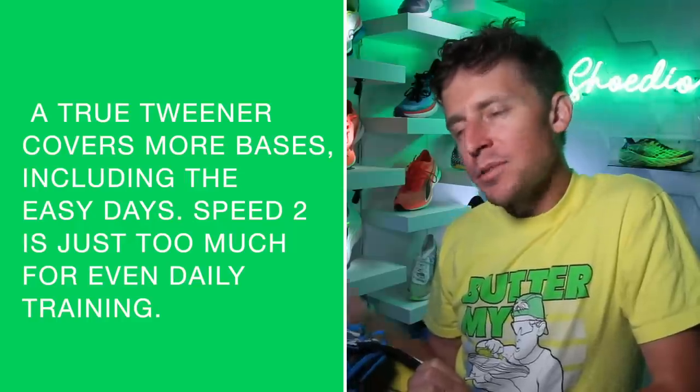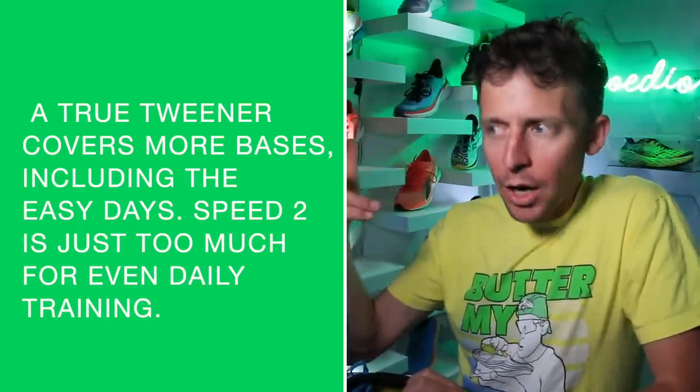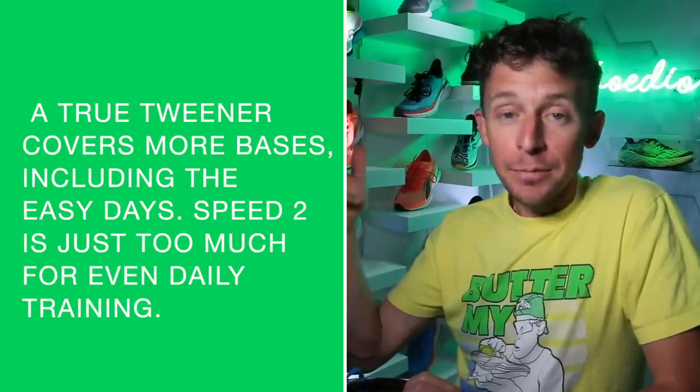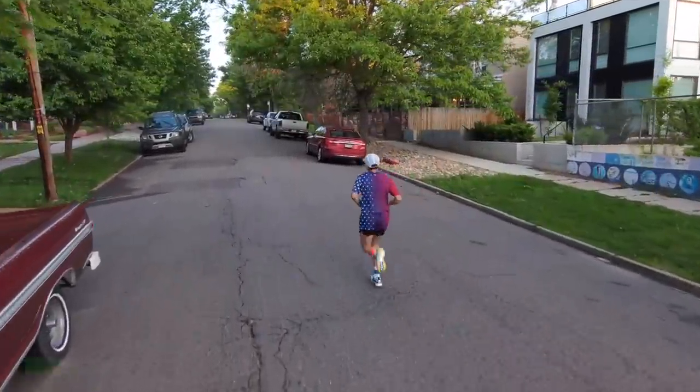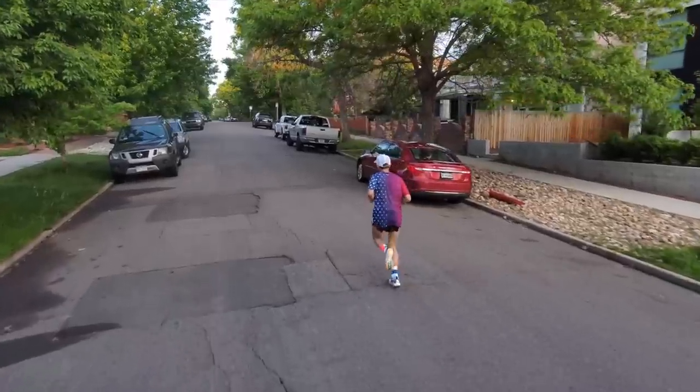How will I use this shoe and who is it best for? It's not a tweener and not an easy day shoe. I'll use it for tempo, threshold, long runs, and race day. Is this an affordable marathon racing shoe in 2021? 100% yes.